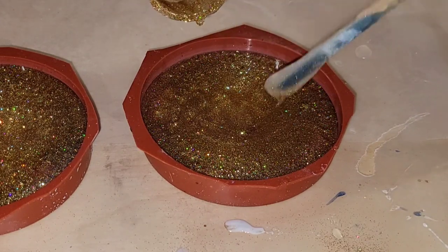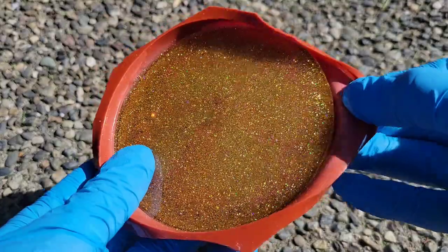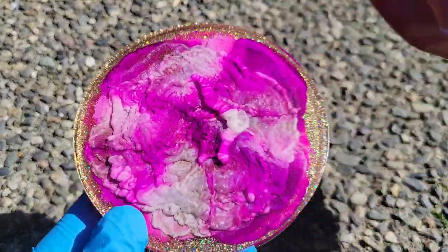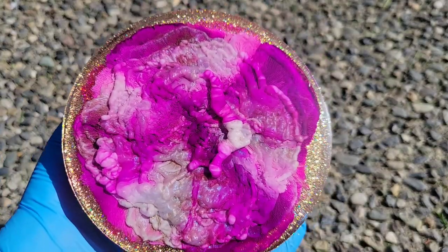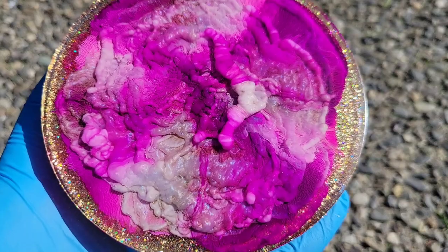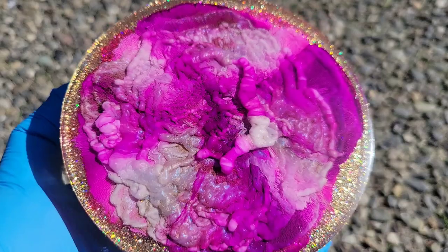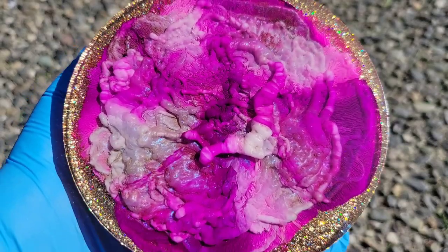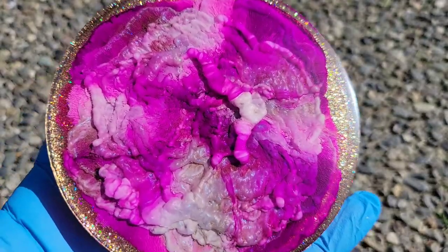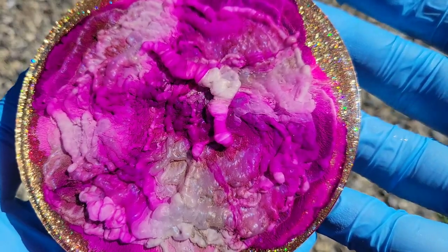The Petri dish technique is so much fun and this one actually got a lot of really cool depth in there. Here we are 24 hours later, ready to demold it, and you can see there's so much fun texture. That textured effect is from the interference blue mica powder that we added, and the Surf's Up White tint that we added after we did those squiggly lines — those pigments just kind of push down through that ink layer and give you all of this fun texture.